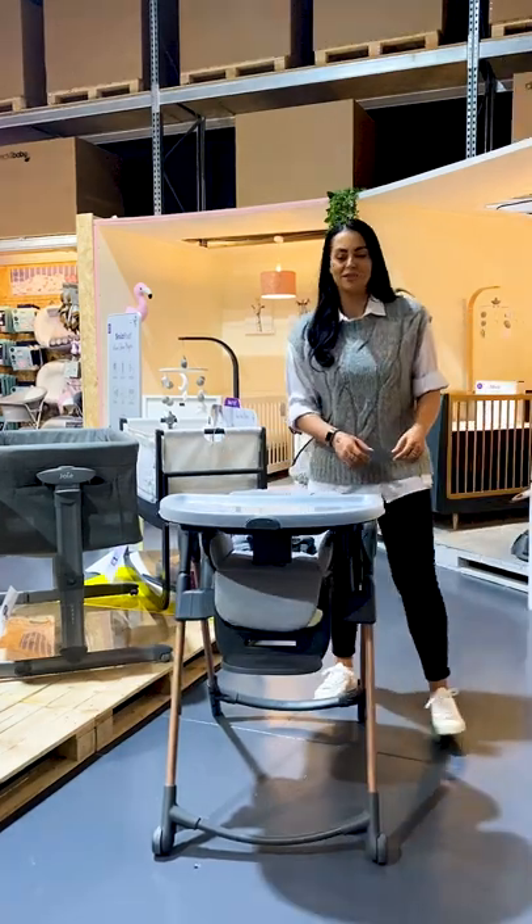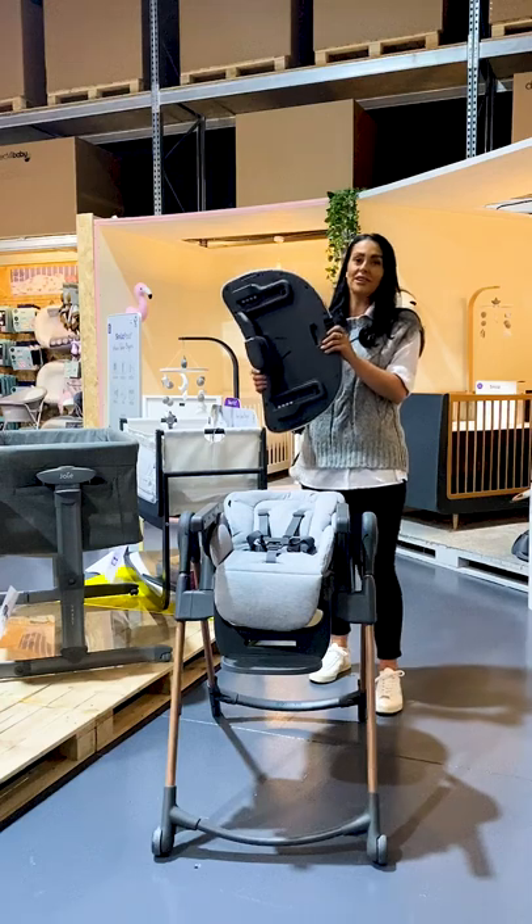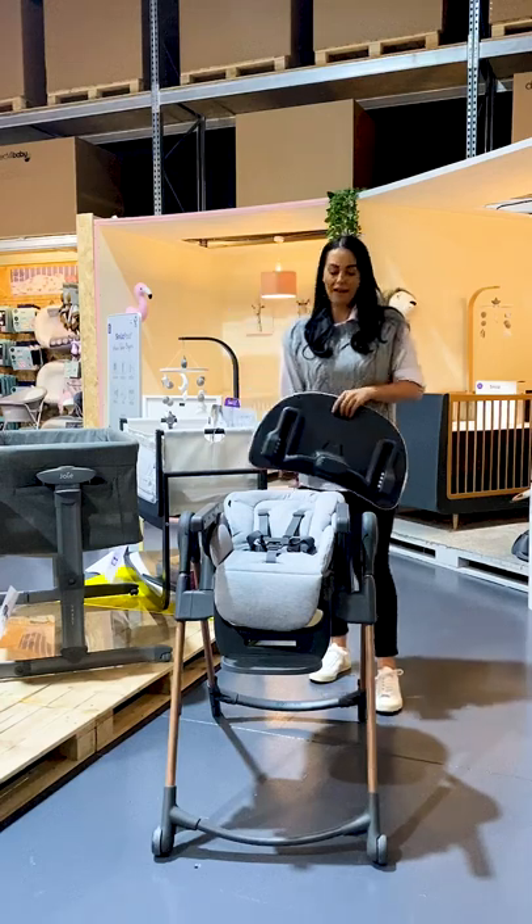The tray on the Minlar is removable and dishwasher safe. When you're not using the tray, you can conveniently store it on the back of the frame.